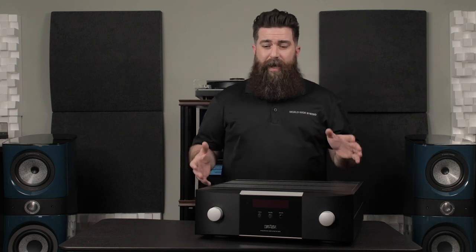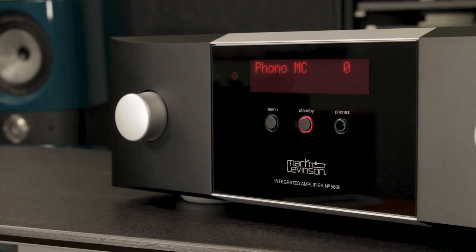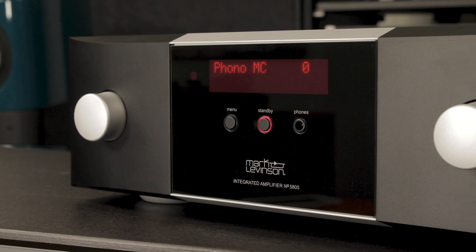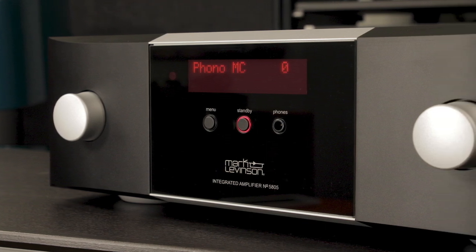We did a head-to-head comparison with this integrated amplifier and another one of our favorites, and it blew us away with how much more detail, how much more dynamic, the soundstage — everything about the system sounded better. Even the customers that were in the store agreed. So if you're serious about music and you want to take your system to a whole other level, look no further than the 5805.